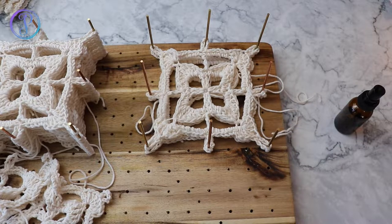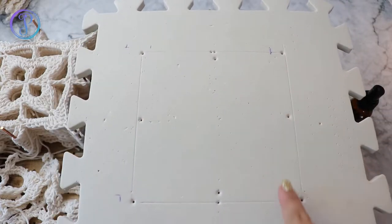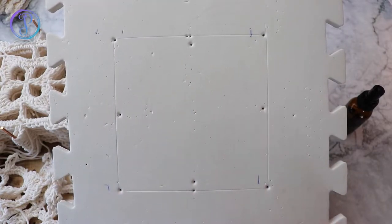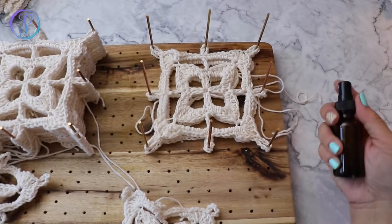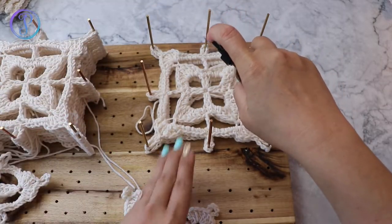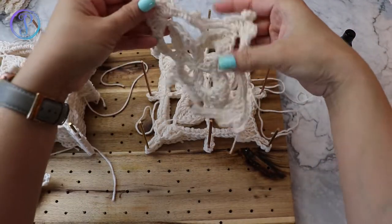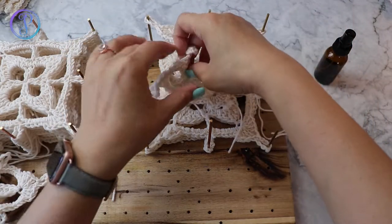If you're using the foam board and you want a certain size, it's a good idea to mark that first so that you can pin it to the edges. They do have foam blocking boards that have measurements and lines, so it's easier to block your work. Now that I have this one in, I'm going to grab my water bottle again and spritz it. And that is it — that's how you wet block your granny squares.